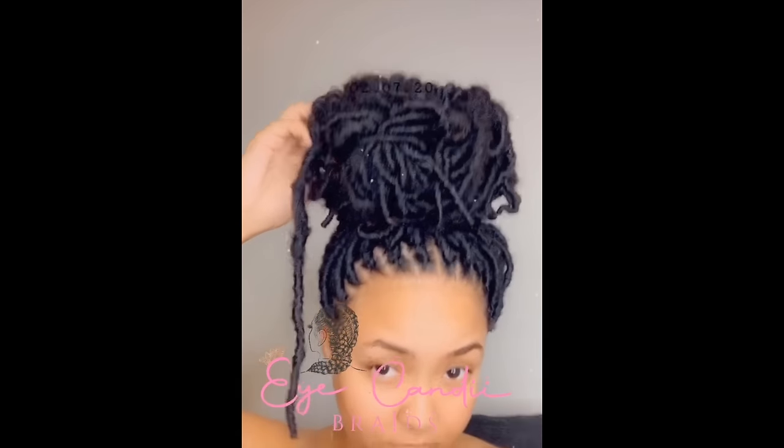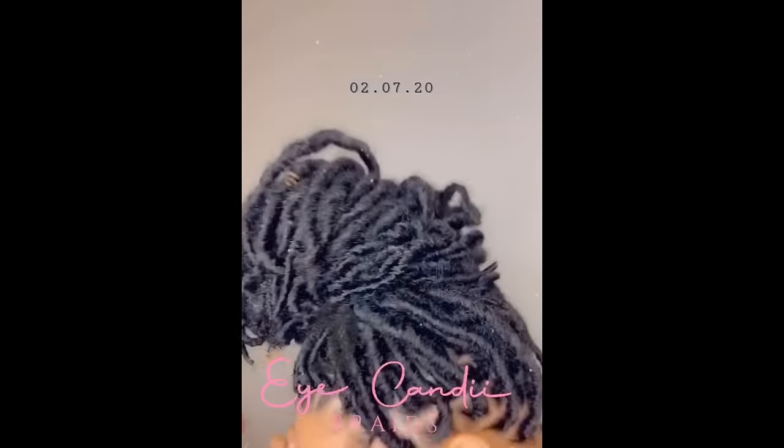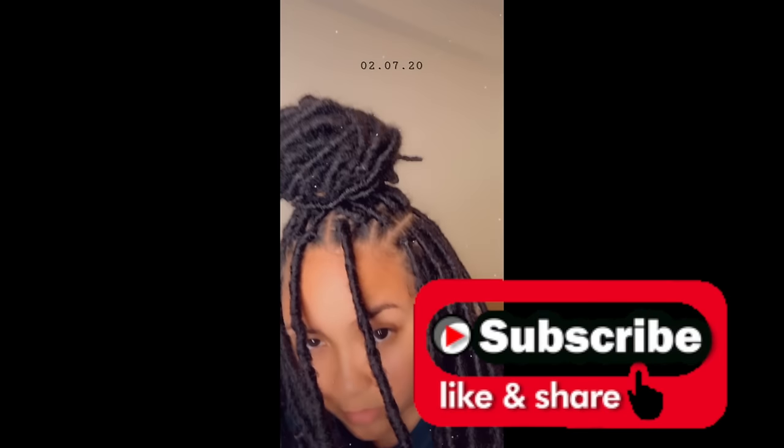Hey guys, welcome back to my channel. In this video, my friend is going to be doing these lovely soft locks that you see here, and she's going to be showing you step by step instructions on how to achieve this look. So if you like what you see, go ahead and continue watching. Don't forget to subscribe, and I hope that you enjoy this video.